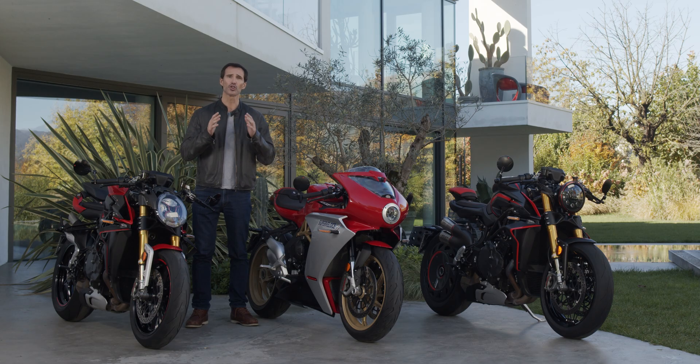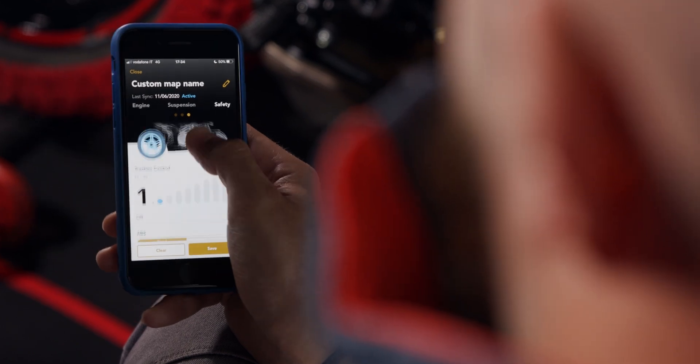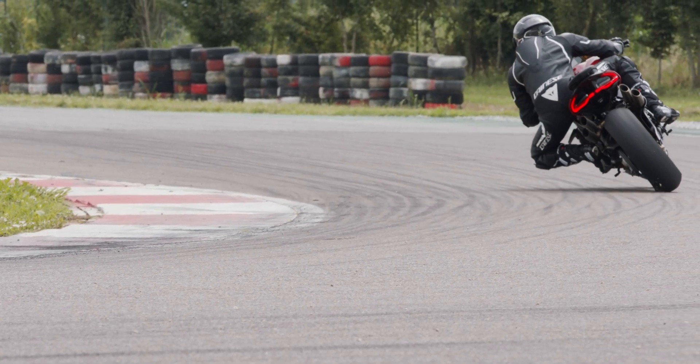Attention must also be paid when adjusting suspensions. I recommend you always try out each new setup before going for a hard riding session. Also, extreme choices like disabling the traction control are really recommended for track use only and are more of an advanced rider's choice.